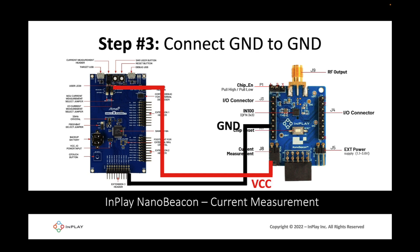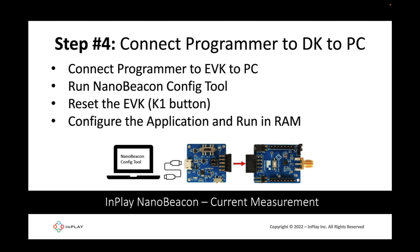The next step is to connect the ground from the Atmel dev board — any of the ground pins — to one of the grounds on the IN100 development board, for example pin 6 of J3. Step 4 is to connect the IN100 development kit to the programmer board and to the computer as explained in previous tutorial videos, then run the NanoBeacon config tool, reset the development board via the K1 button, and configure the application and run in RAM.